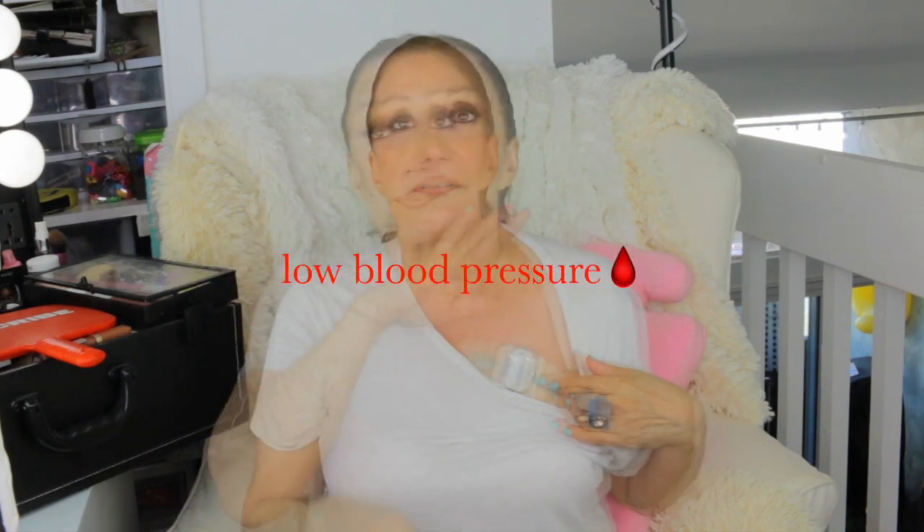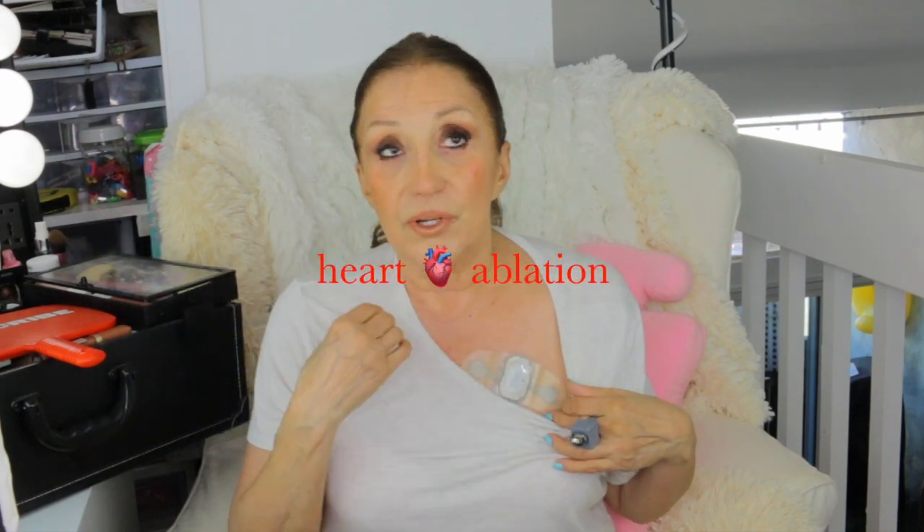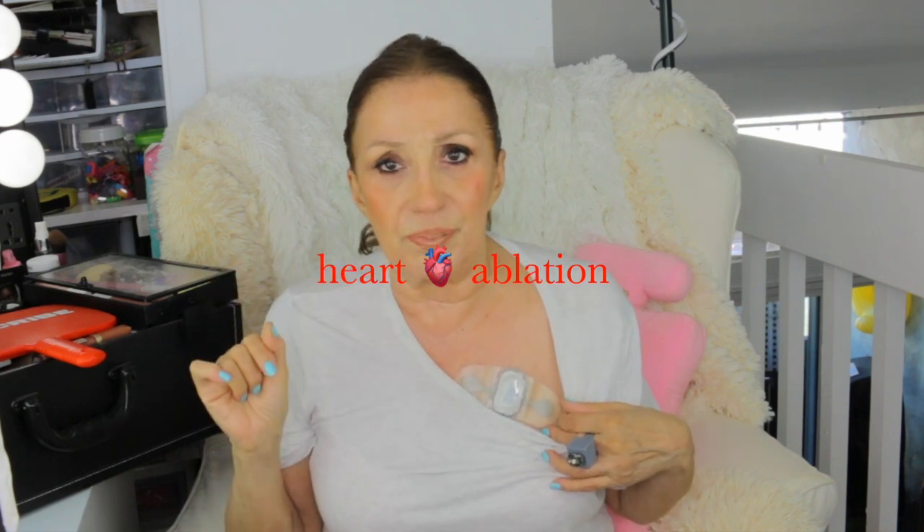First of all, if you see this lump here, this is what I'm wearing today — it's a heart monitor. I have low blood pressure and low, low, low potassium, so I'm taking potassium pills. I'm going to get my blood tested this week and I'm wearing this for two weeks. Years ago I had to wear one after I did have a heart ablation where they go in and kind of solder things up. I had that in my late 40s.